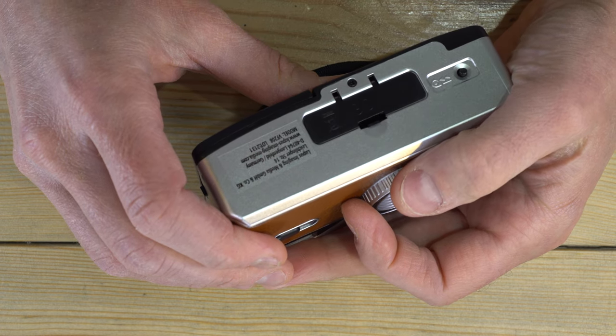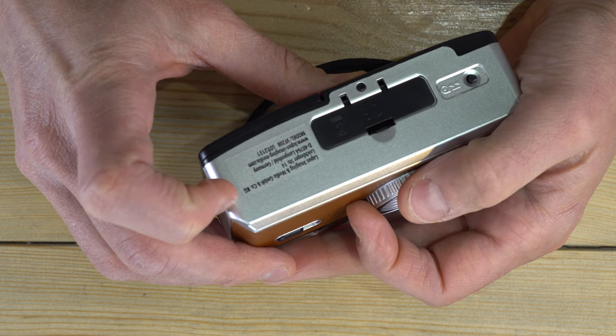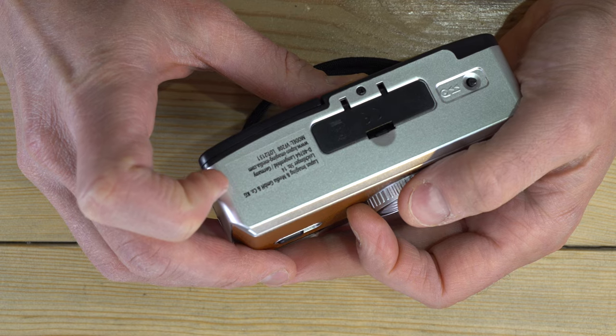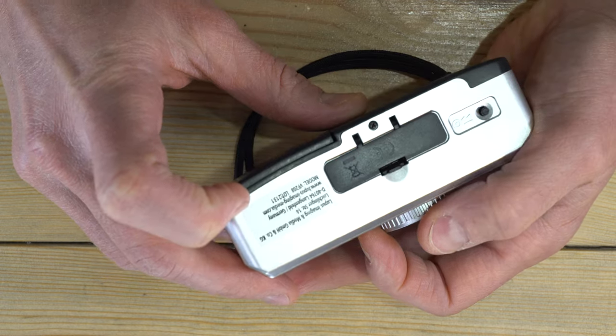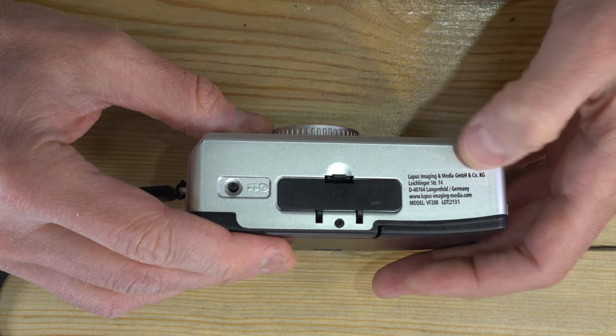When you switch the flash off and on, the aperture actually changes inside the camera — you have a slightly faster aperture when using the flash than when you're not. On the camera's bottom we have the film rewind button and the battery chamber. There's an informational sticker that reads 'Lupus Imaging and Media,' the German company abbreviation GmbH, along with address information, a website, and the model of camera — which is different from the Sprite and the Kodak, which both lack those.